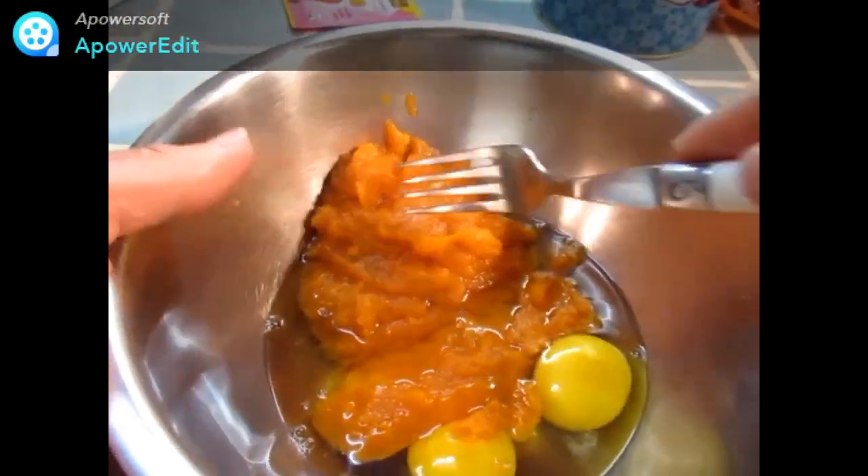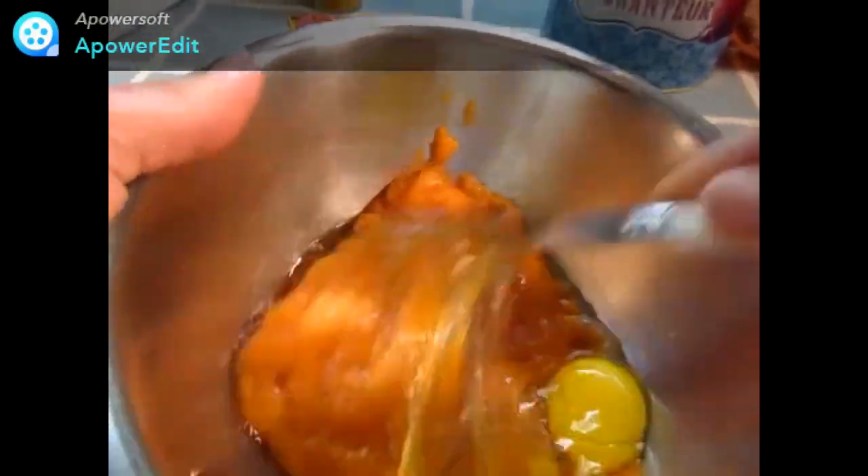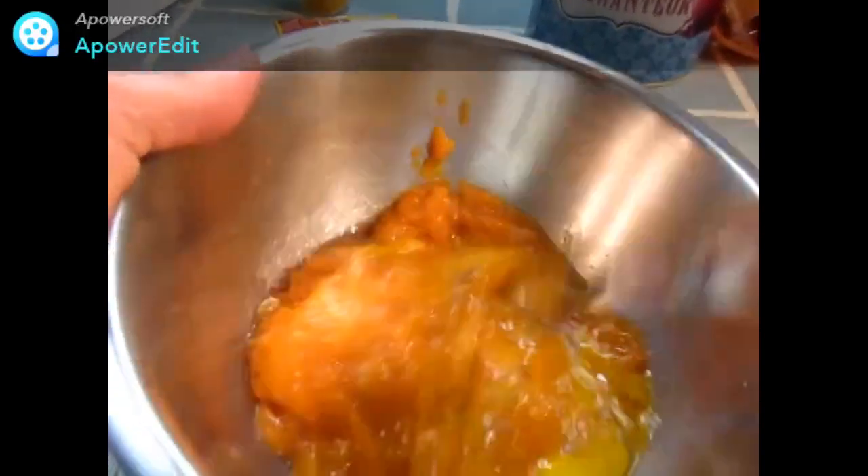Après avoir réduit en purée mes carottes, je les bats dans un saladier avec mes œufs.